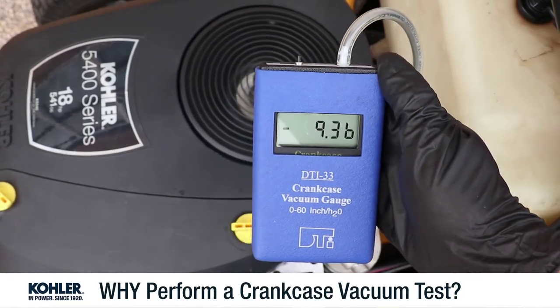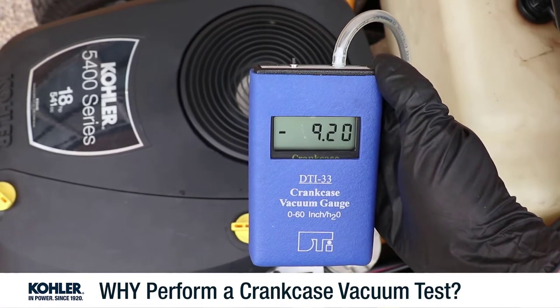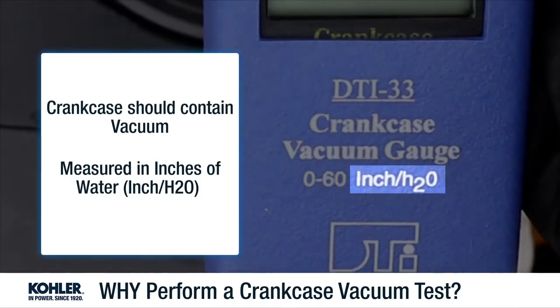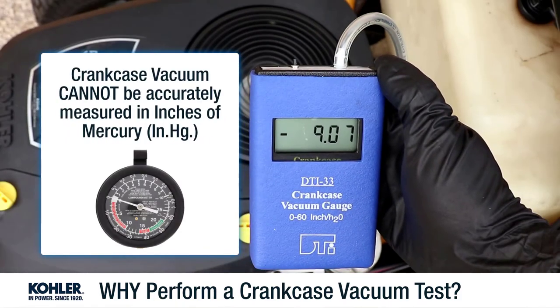Crankcase vacuum is a test commonly used during troubleshooting, prior to disassembly and further inspection. Under normal conditions, the crankcase should contain a small amount of vacuum, measured in inches of water. 14 inches of water is about 1 inch of mercury, a more common vacuum measurement. Most engines will not generate enough crankcase vacuum to be measured by inches of mercury or the traditional vacuum gauge.